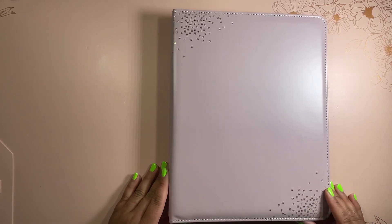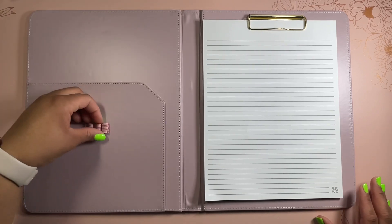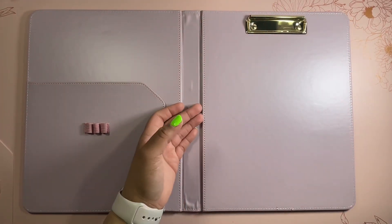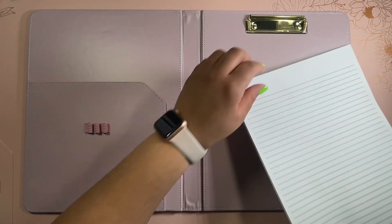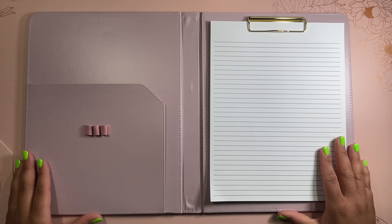Next up, we have a vegan leather folio clipboard, which I really like. It has a really pretty rose gold asterisk design that reminds me of the Canva design, on both ends. When you open it like a book, on one side we have a pocket with stretchy pen loops, and on the other side we have the clipboard. This feels really good — really soft, a really nice feel. If you're on the fence about getting this for yourself or as a gift, I say go for it. I really like this product a lot and cannot wait to take it to work.